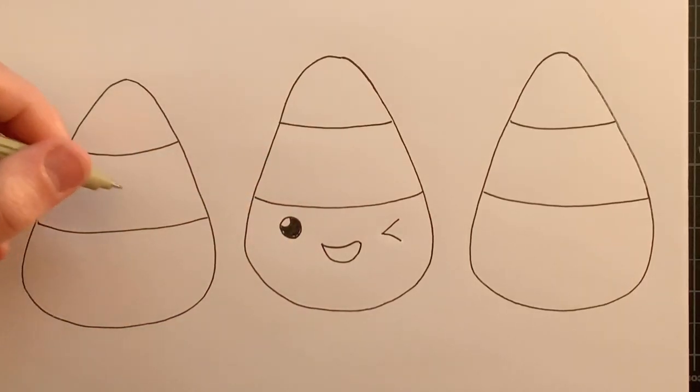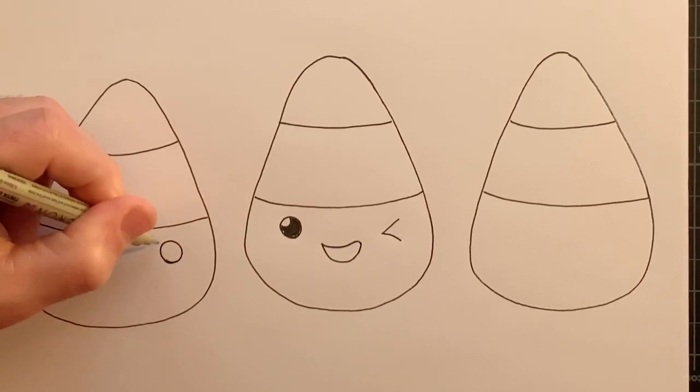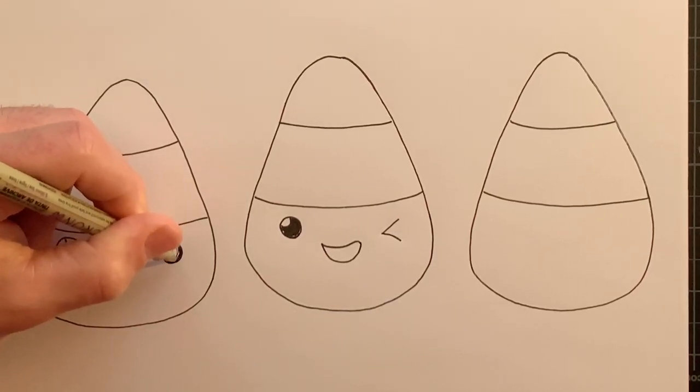All right, coming over to this face, I think we'll do both eyes open on this one. So again, a rounded circular shape, curved line for the highlight. Similar on this side — try to get them about a similar size. Curved line for the highlight, and let's fill those in.